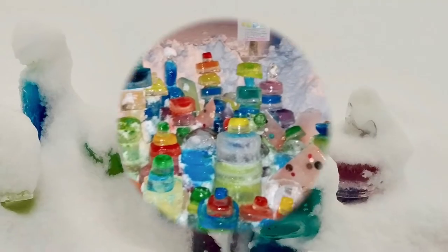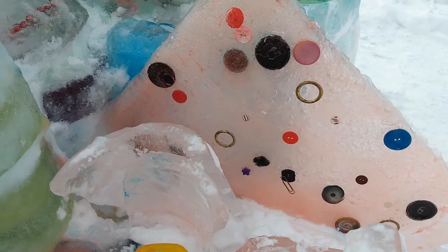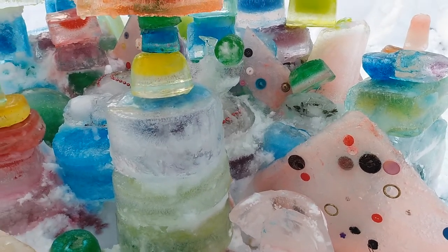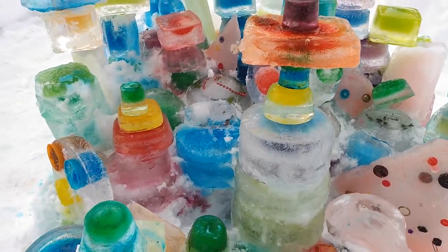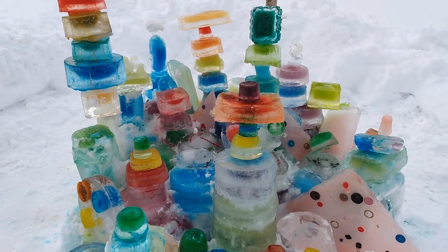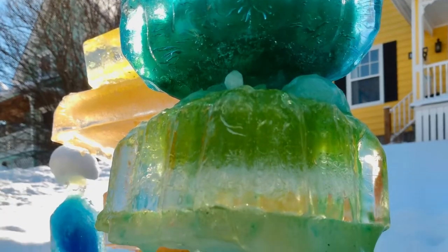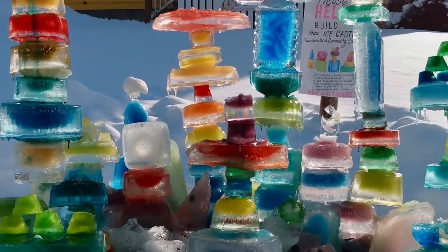And then a huge snowstorm of over 30 centimeters buried us. I think it's day 11. We kind of got caught in a big snowstorm the other day, so parts of this have now been rebuilt again and dug out. It's just looking awesome. We are back into the deep freeze as the towers continue to grow and get bigger. The sun was shining through just a little bit, which made it pretty magnificent.